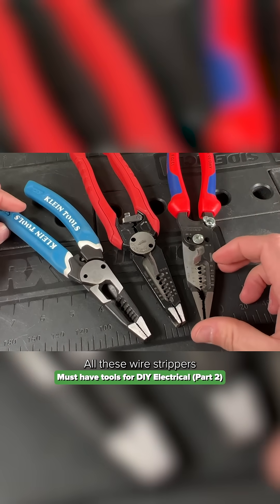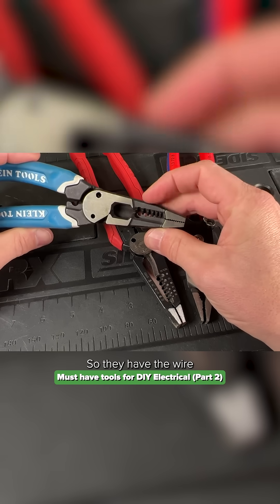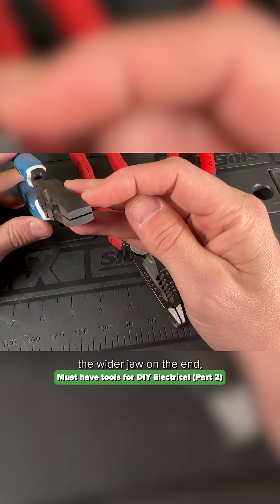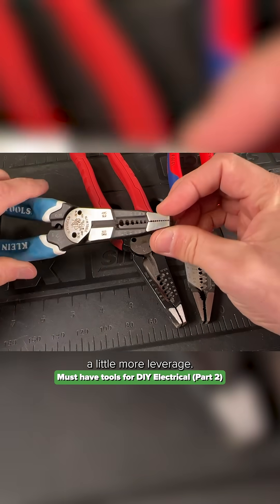Wire strippers — all these wire strippers are actually a combo. So they have the wire strippers themselves and the standard features, which we'll go over a little bit later on. But then they have the wider jaw on the end, which can help you pre-twist wires and just give you a little more leverage.